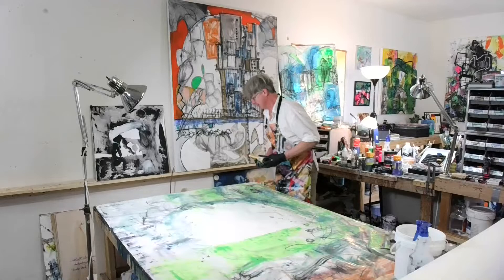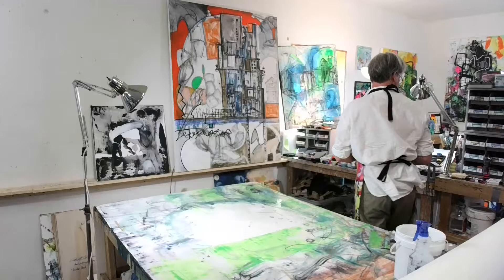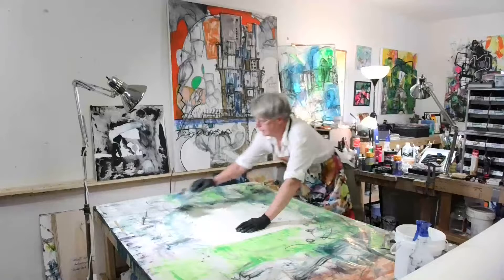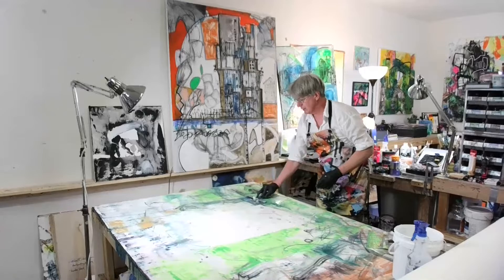That was a watered-down acrylic green. And then this is Amsterdam Gold from their standard series. You can see one of the cool things about pulling the acrylic through this water in the different spots of viscosity on the paper — you get some really interesting effects.